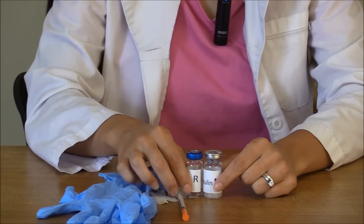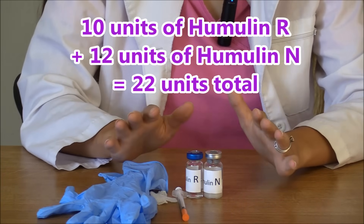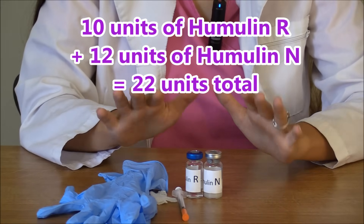You need to ask yourself how many total units of insulin you're going to be giving. That's 10 units of humulin R and 12 units of humulin N, so that equals 22 units total.